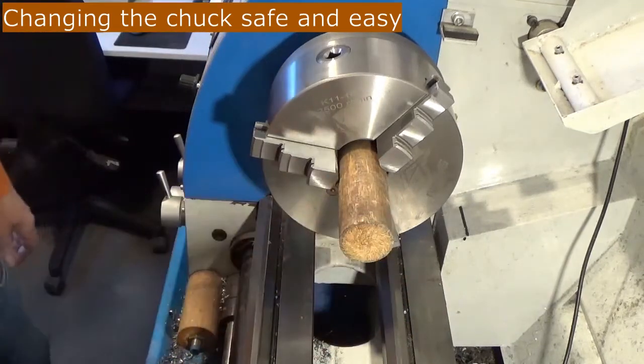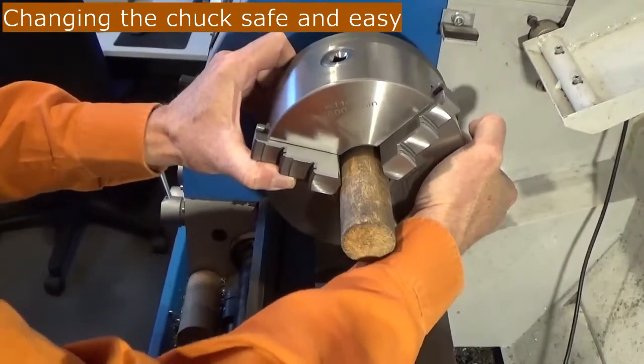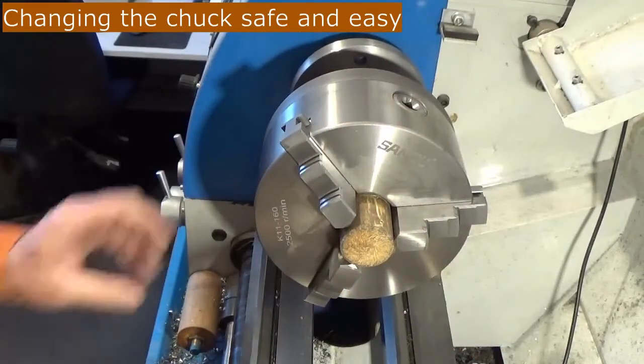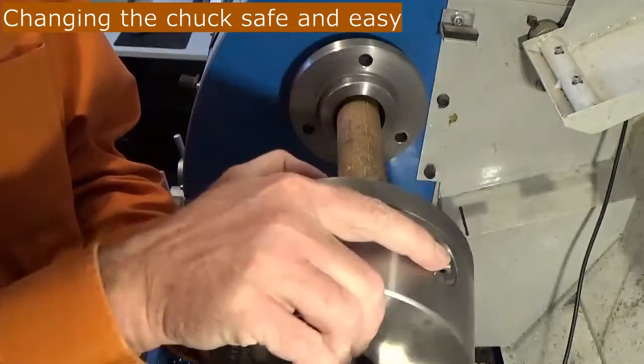Now it is secured and I can pull off my chuck. Easy and safe. And then I can remove it.